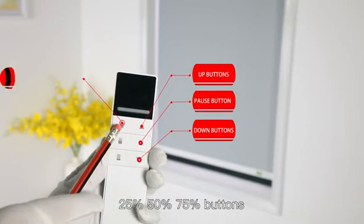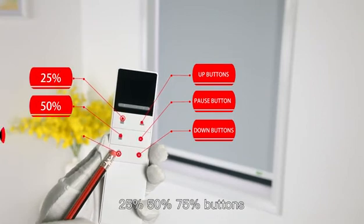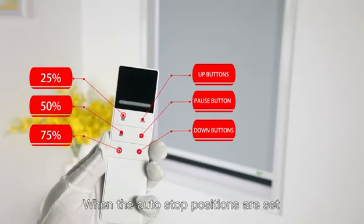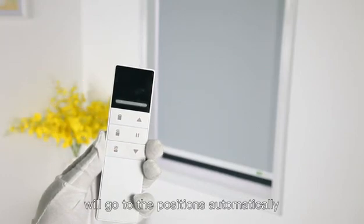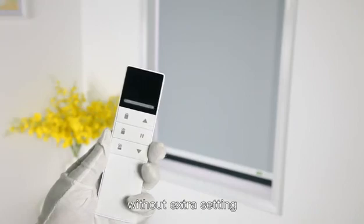The 25%, 50%, and 75% buttons — when the auto stop positions are set, press these three buttons and the blind will go to those positions automatically without any extra setting.